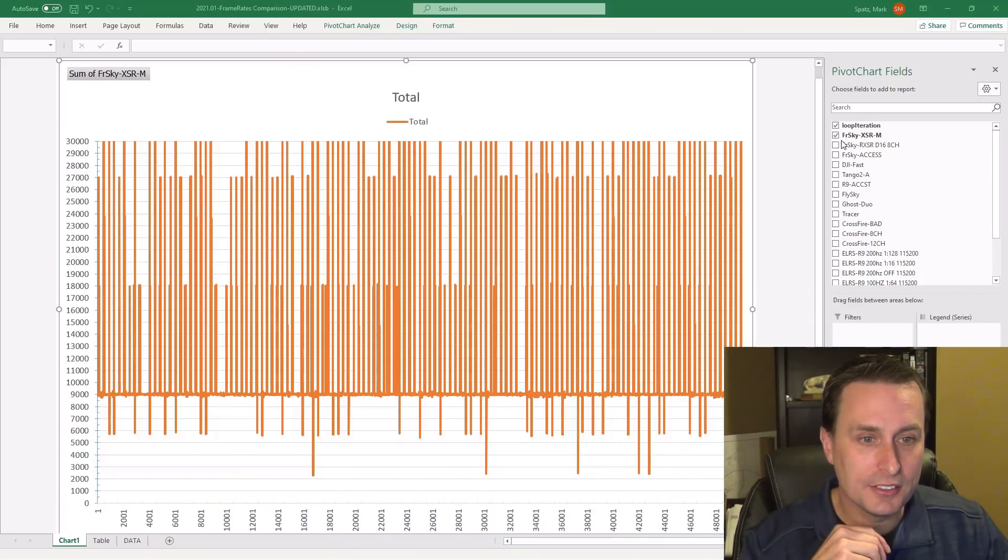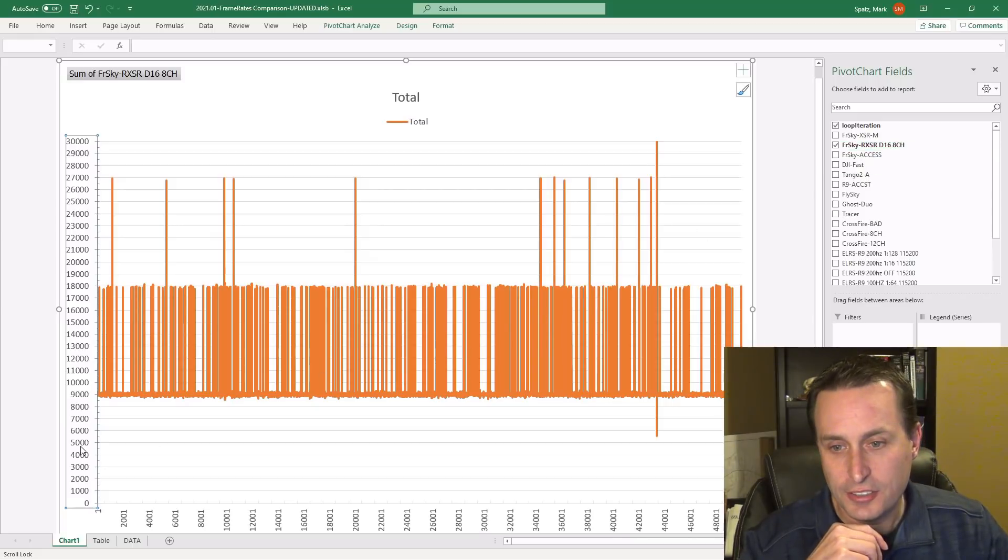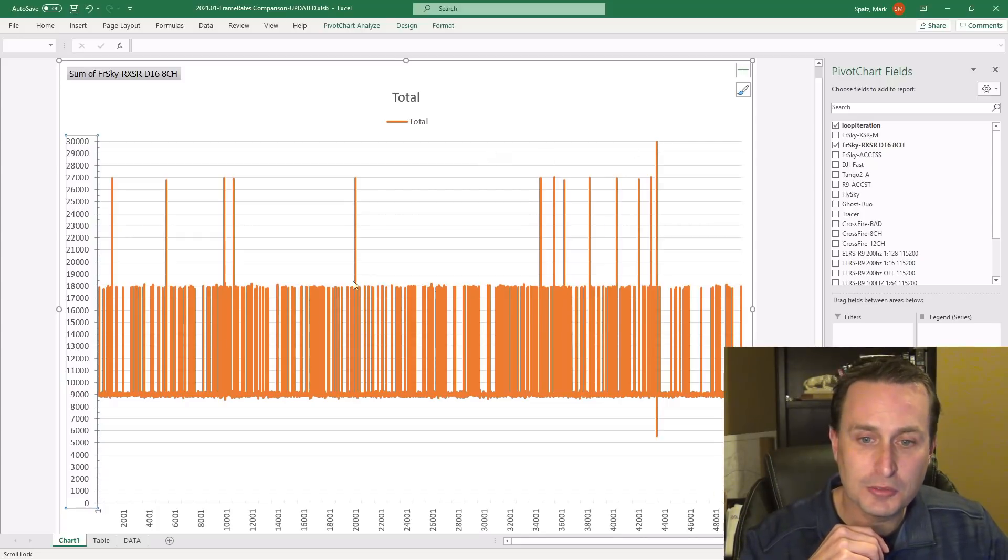Of course, if you're not moving the sticks a lot it doesn't really matter, but in a racing condition or freestyle trying to avoid things, it does matter. Looking at the RXSR in D16 mode with 8 channels — again jumping from 9 milliseconds almost all the way up to 30 milliseconds. A little bit better here though; most were only going up to 18 milliseconds, so slightly better.